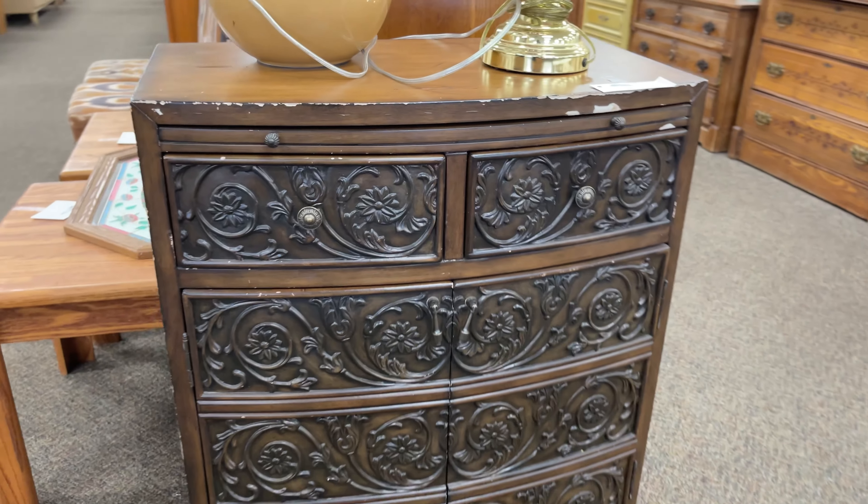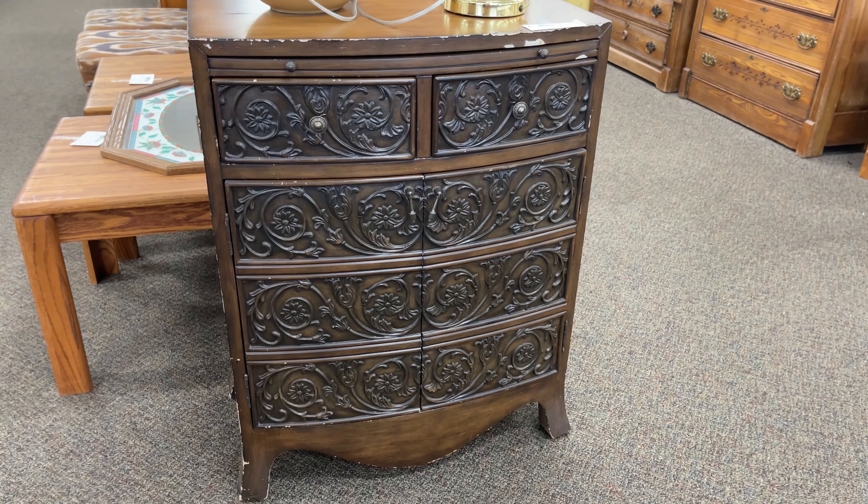Welcome to the Dixie Belle YouTube channel. My name is Amy and I'm from the channel Flip It Furniture. Today I'm going to show you how I gave this cabinet a fabulous makeover. For a list of all the products in this video and where you can buy them, be sure to check out the description box below. Now let's flip it.